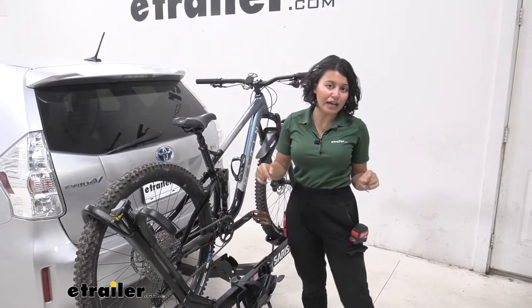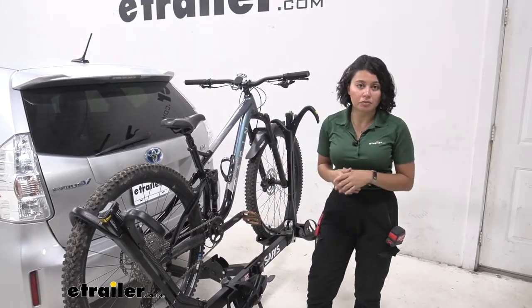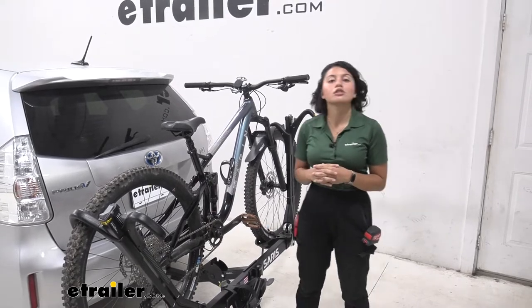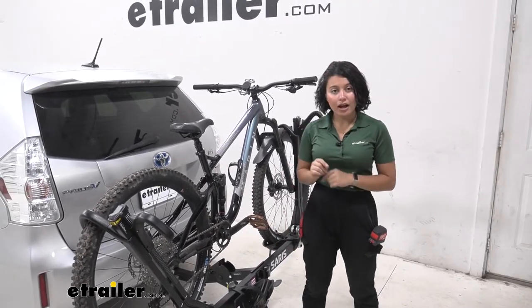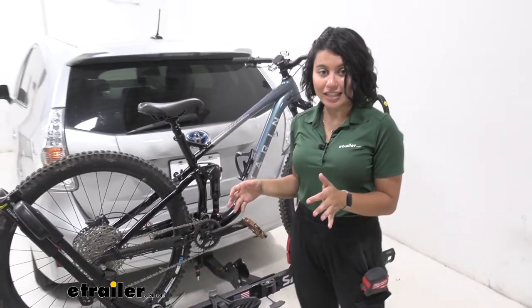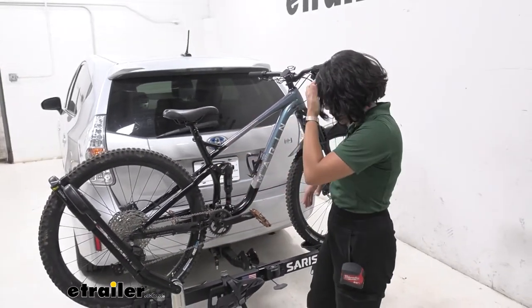Very easy, very fast, helpful for if you need to grab something real quick. Now what types of bikes can you carry with this rack? You do have a 60-pound weight capacity per bike, which is impressive. If you have your heavier e-bikes, this will be good for that.